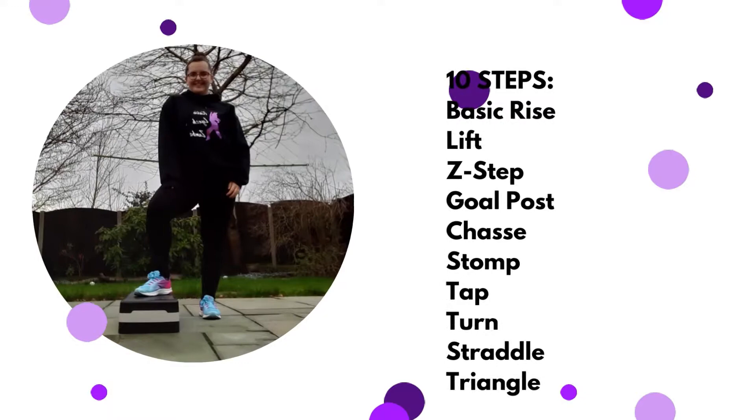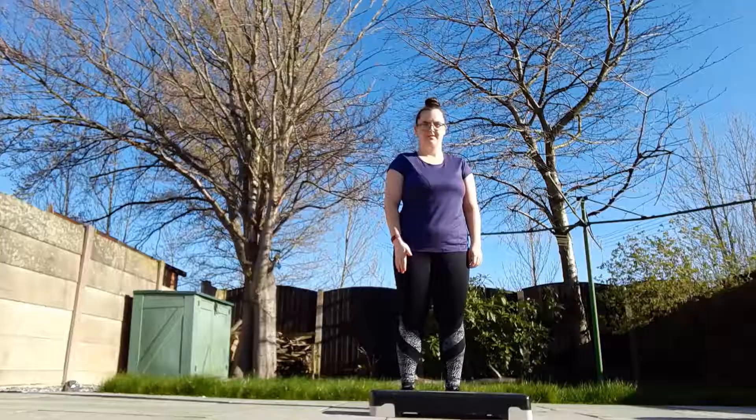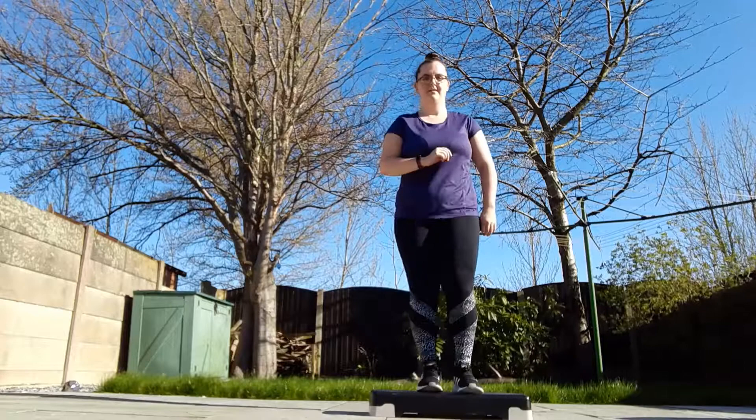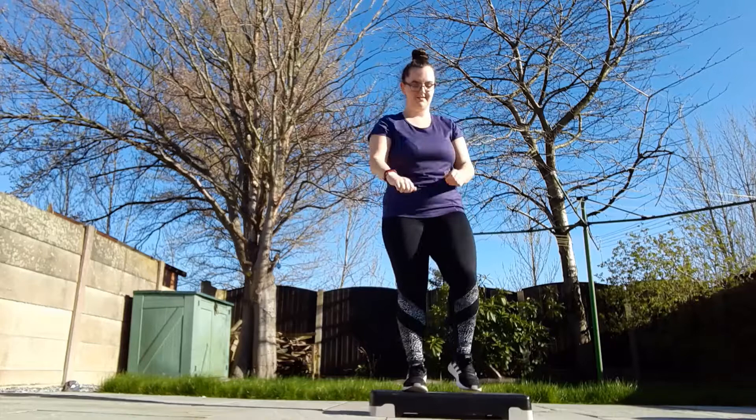Hello and welcome to this Zumba Step tutorial. Today I'm going to go through 10 key steps you need to know. Starting off with the basic rise. So for this one, nice and easy — step up onto the step and back down again. Whichever leg you start with, you take off the step first. Let's try the other side: up, up and down.